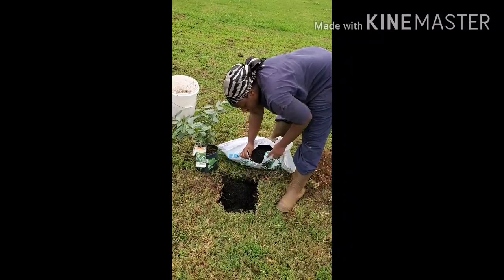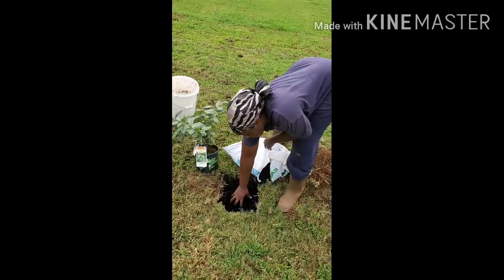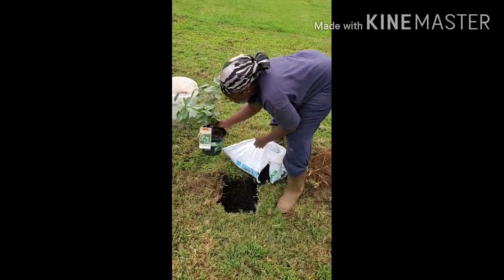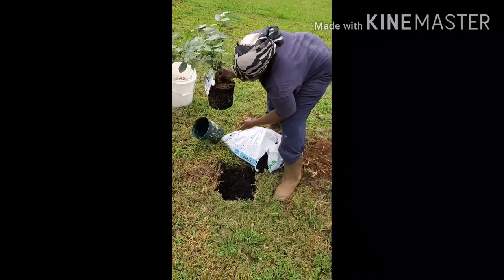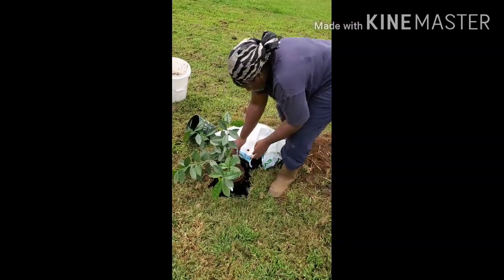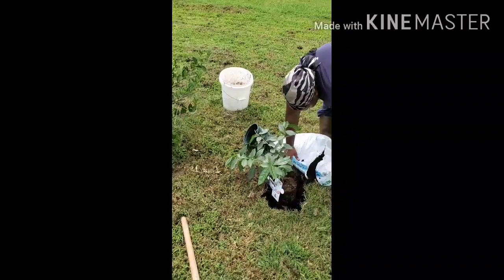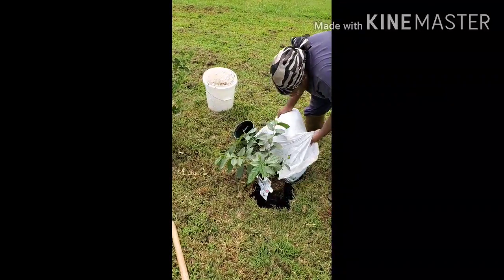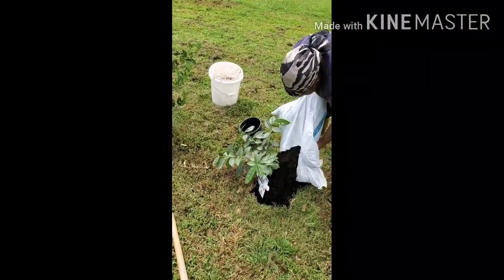I actually had a blueberry plant here already — blueberries are not really my thing. All right, I'm gonna go ahead and fill this in. It looks like an easy plant to take care of, and we'll find out.